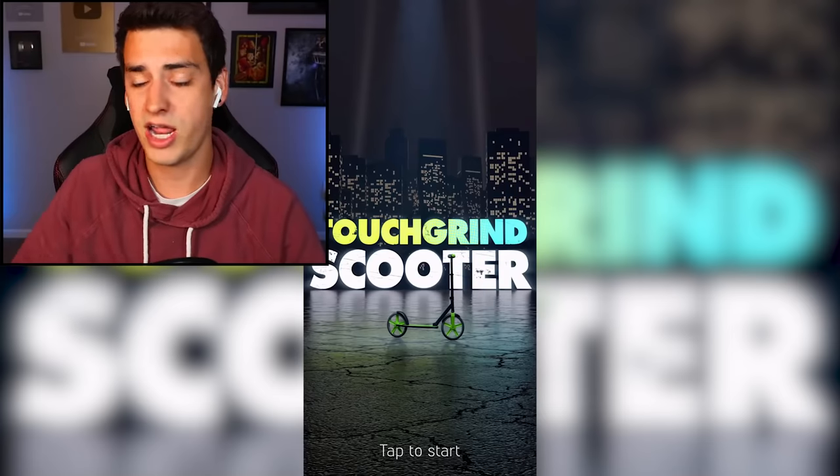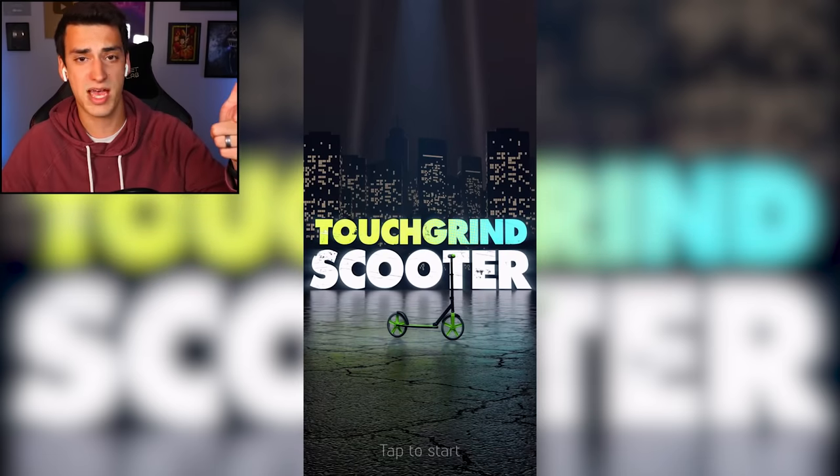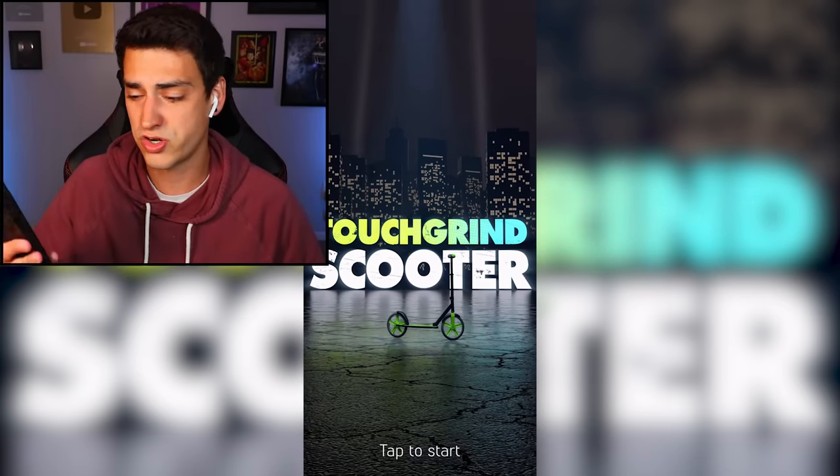I have two important things to tell you: first, I'm sick - not like sick, like I have a cold. And the second thing is Touchgrind Scooter is out, and oh boy did you guys let me know! I'm very happy you did because this game looks like a lot of fun. I'm a big fan of Touchgrind Skate and Touchgrind BMX, so it only makes sense they made a Touchgrind Scooter. Heck yeah, I'm gonna get into it right now.